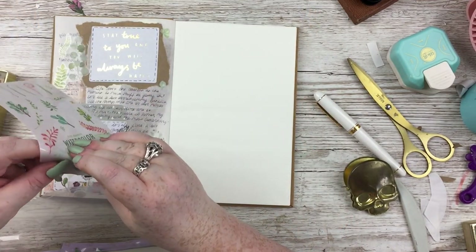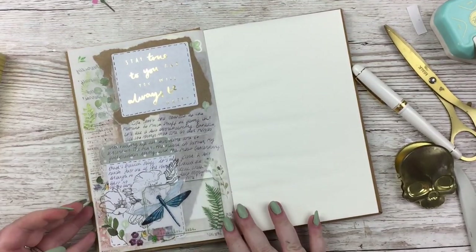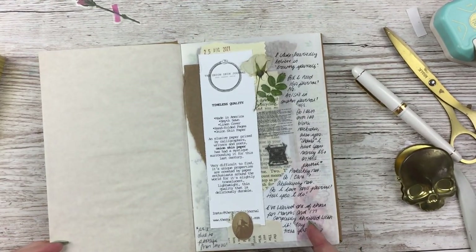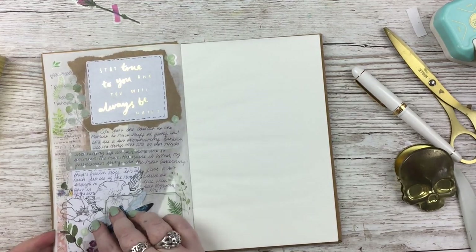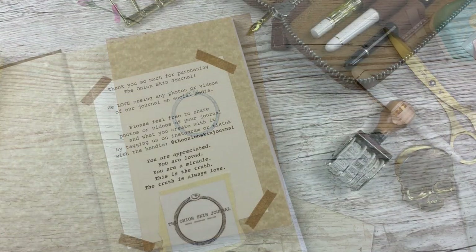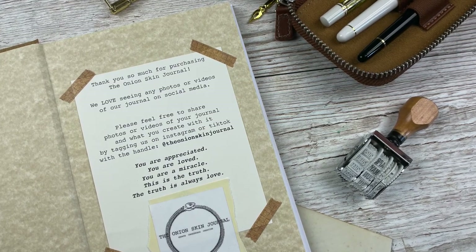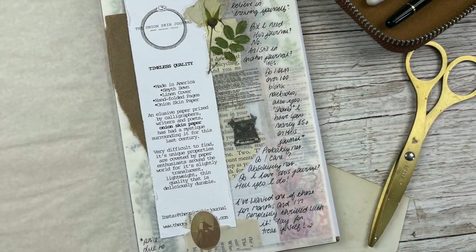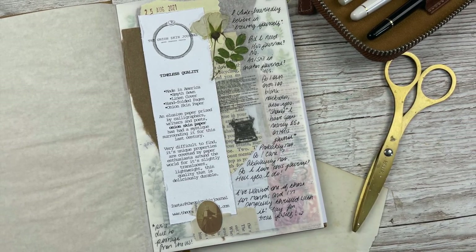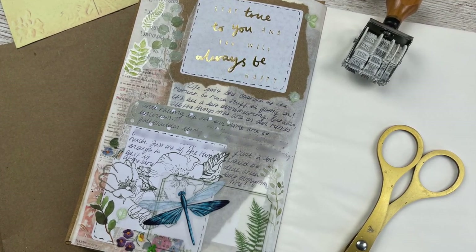That's it for the journal pages — just these two pages plus the simple front page spread. I wanted to show what using this journal and this paper is actually like, and I had a great time. I love the aesthetic — it's this beautiful, vintage, gorgeous thing that I can't quite explain. Thank you so much for watching! Let me know what you think about the journal, whether you have one, and what you use it for. Relevant links are in the description, and please leave a thumbs up if you enjoyed!